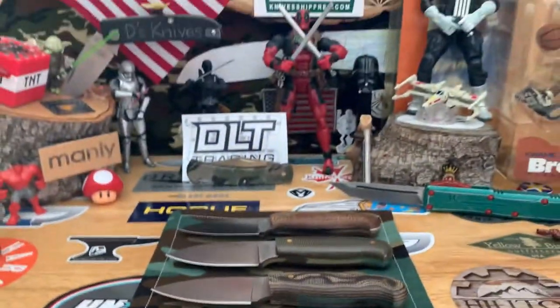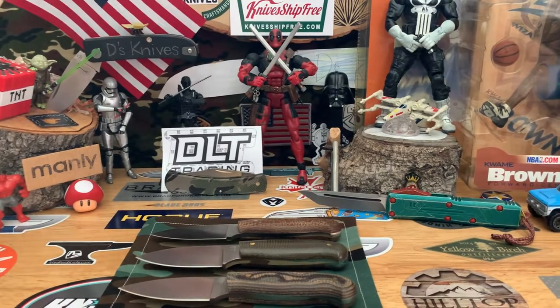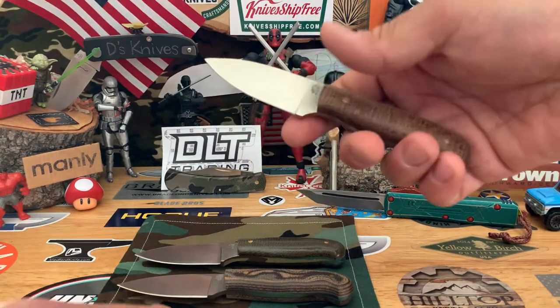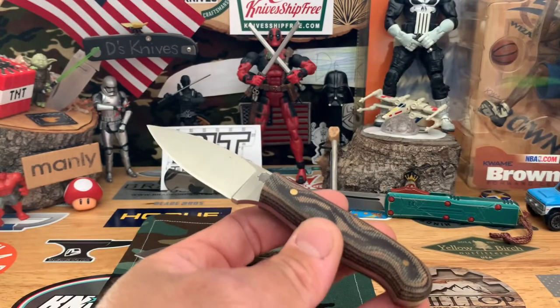Beautiful, beautiful — those are like my favorites. When I got into my fixed blades, these were still my favorite. Yeah, I just love them.